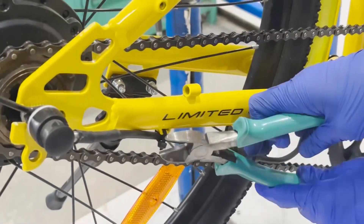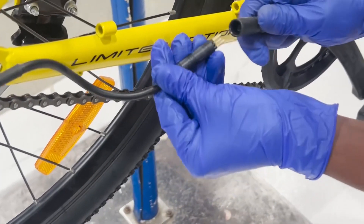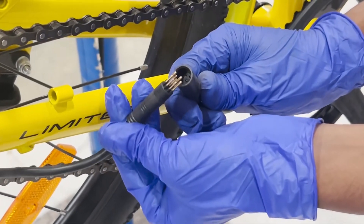Next, cut the cable ties holding the motor cable and carefully unplug the motor connector connecting the motor and controller.